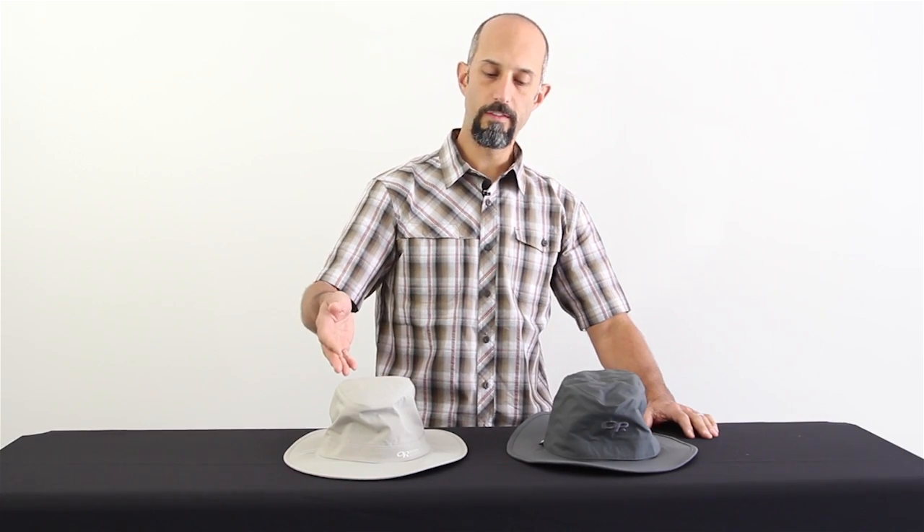In front of me I have a couple of Outdoor Research hats. Both look the same, but over here I have the Olympia and over here I have the Ghost.